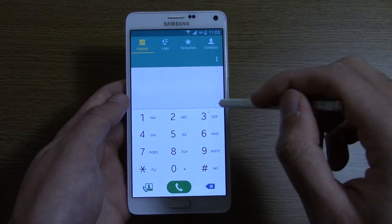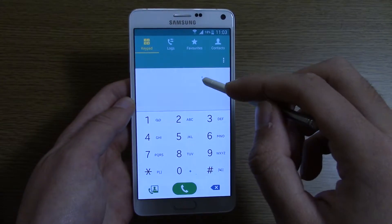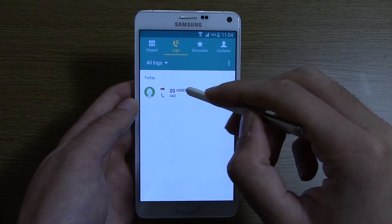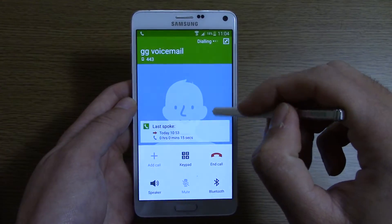The dialer looks a little bit different, as you can see — you're getting a very nice, clean interface now. And you can make a test call here to see what it looks like.